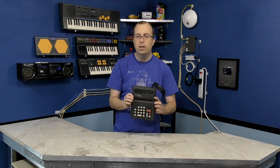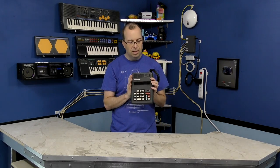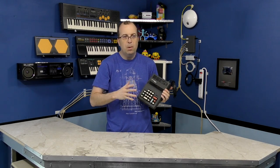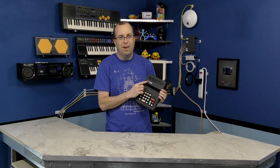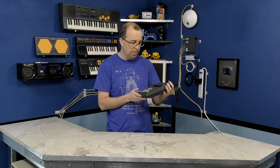Hello and welcome to another episode of the 8-Bit Guy. Last month I received this very generous donation from David Leach of a vintage Commodore calculator. Now I've never repaired a calculator before, but this one doesn't work. I probably wouldn't even care except for the fact that it has the Commodore name on it, so it has some historical significance, at least from my perspective.